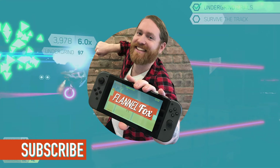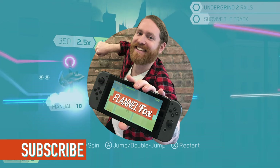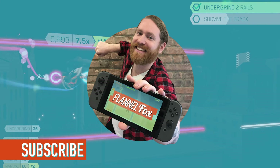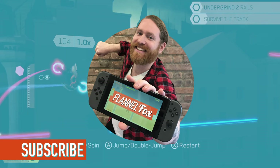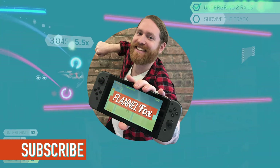Follow me on Metacritic and Twitter at The Flannel Fox and on Instagram at The Flannel Fox Gamer. Be sure to follow and subscribe, because the more followers and subscribers I get, the more codes I get, which means I make more videos. Thanks to Milkbag Games for providing me with this review copy. Thanks for watching my videos and as always, see ya next time Switchers!